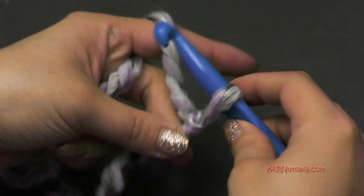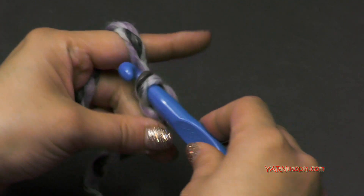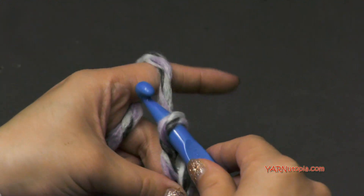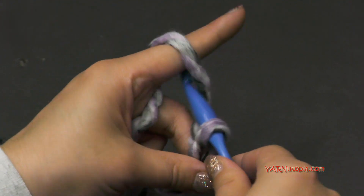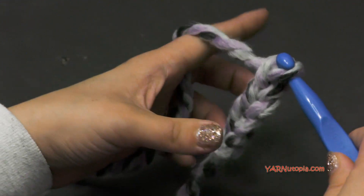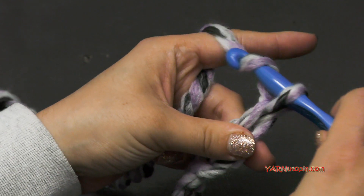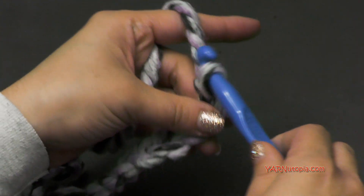So I'm going to chain 201 — just chain any odd number because we want an even number of stitches. Yarn over and pull through. Now 201 chains — I'm not going to make you watch me do all of those — but that will get me to the length I want my scarf to be. I want it to be very, very long and bulky. But you can choose to go shorter if you want. Just chain any odd number and that will be the length of your scarf.